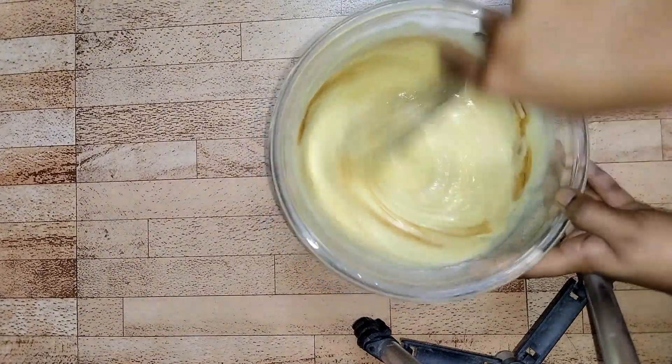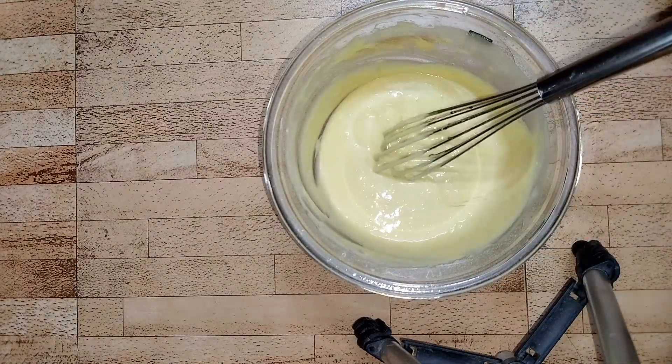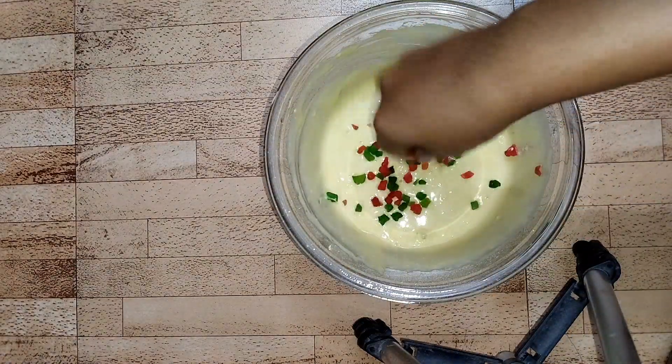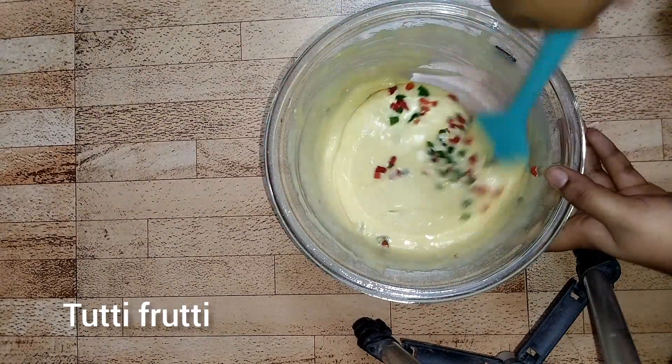After putting vanilla essence, mix it once again. Make sure you mix it very softly. Now I'm going to put a handful of tutti frutti. With the help of a spatula, let's cut and fold the batter.